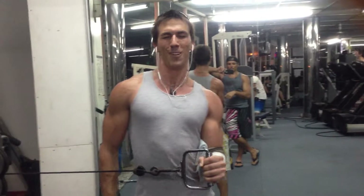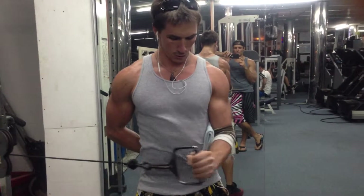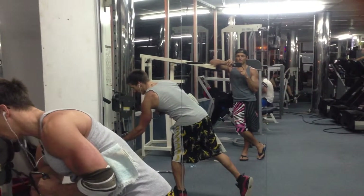Slide against your body. Keep the elbow there. Open your shoulders up. Take it as far as you can.